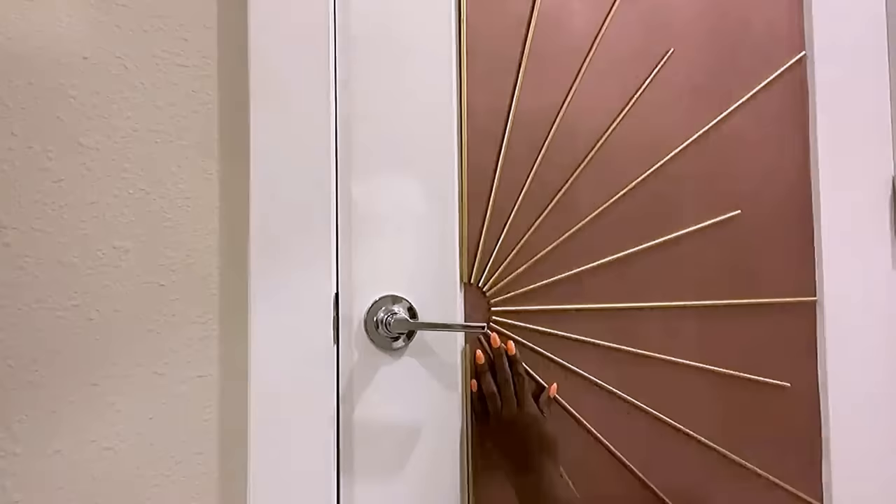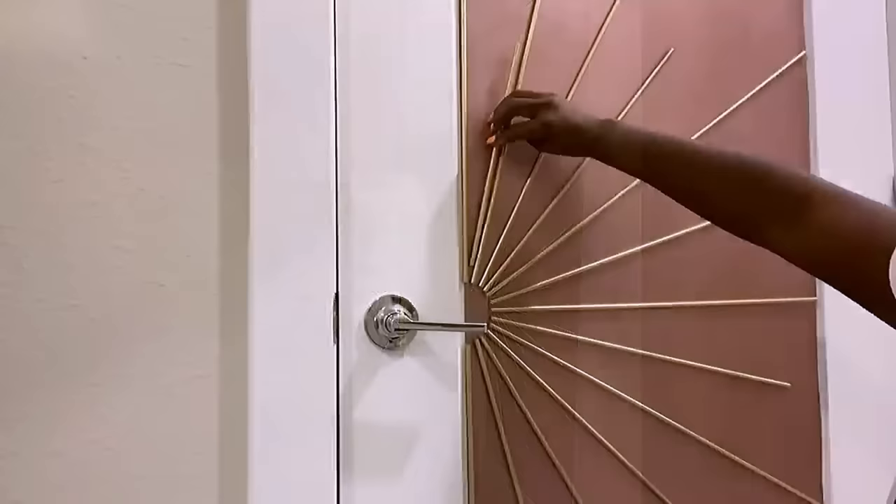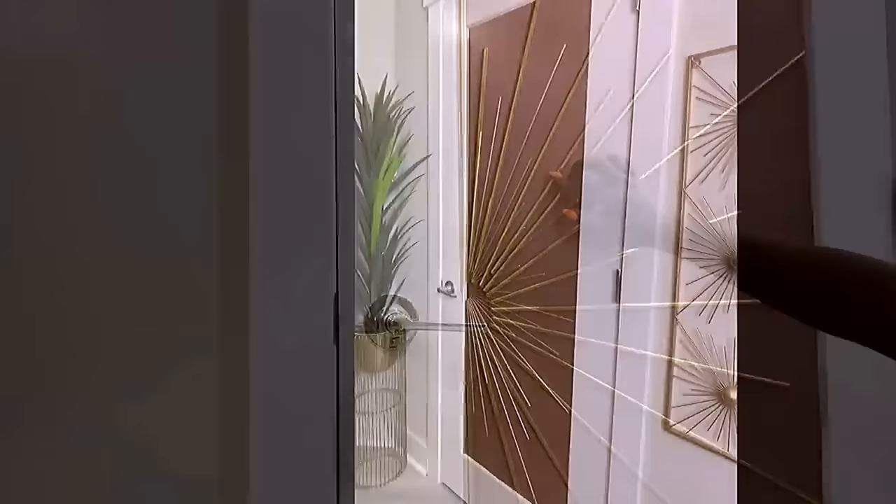When I was done, I realized that I could just add more — I mean, it's my door. So I decided to add more dowels in between. It turned out so beautiful.